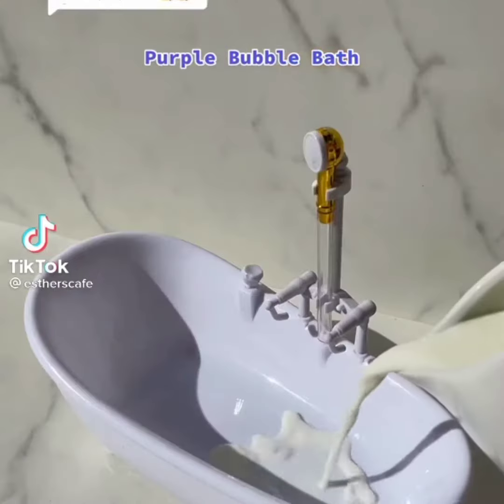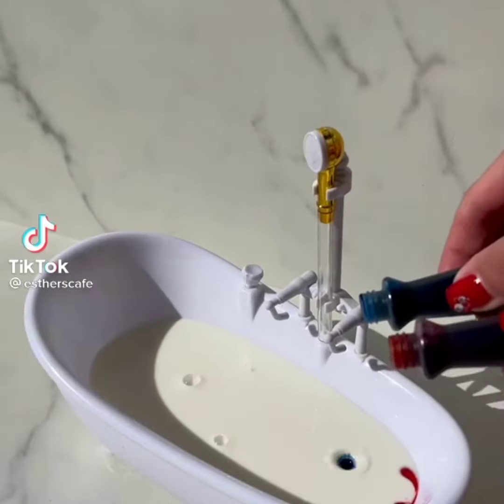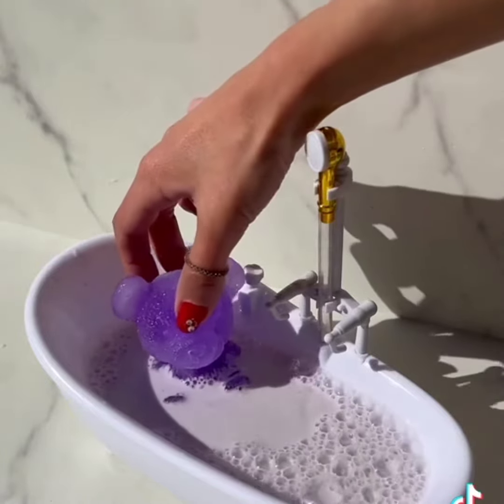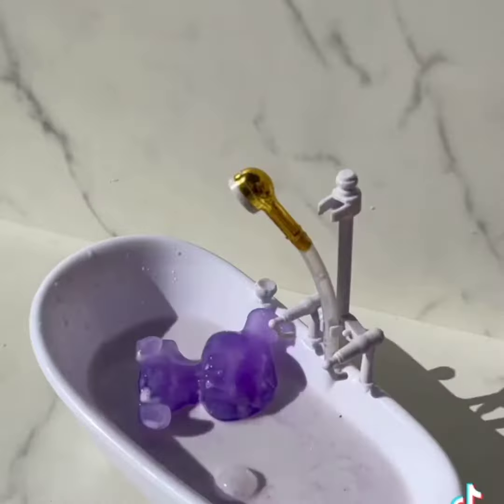Purple bubble bath. Milk, red and blue food color. Let's froth to make purple bubbles. Almost ready. Gently bear in. Oh no, the bubbles are going away — froth more. The bear is not happy.